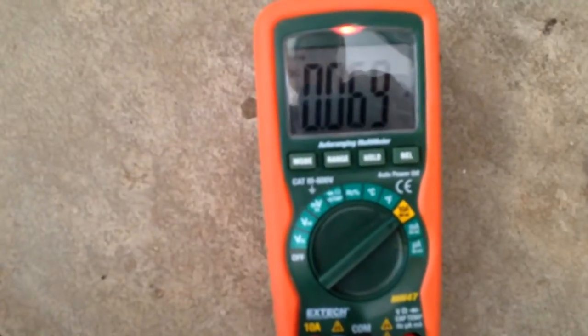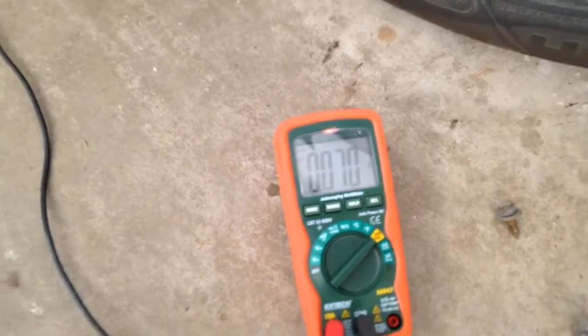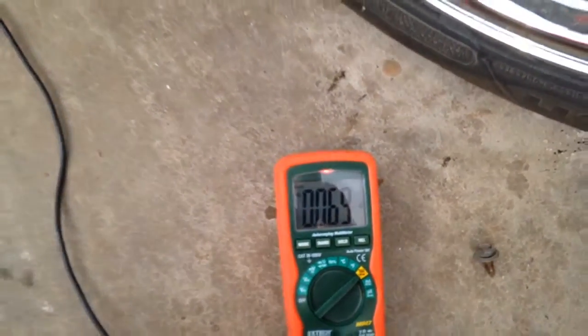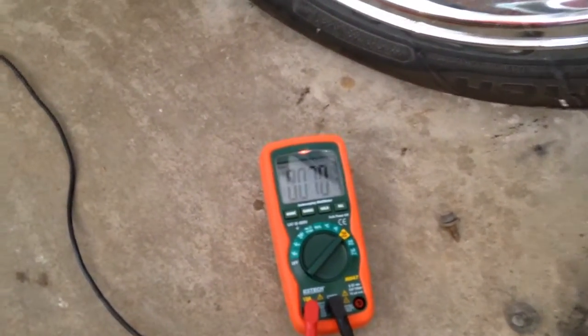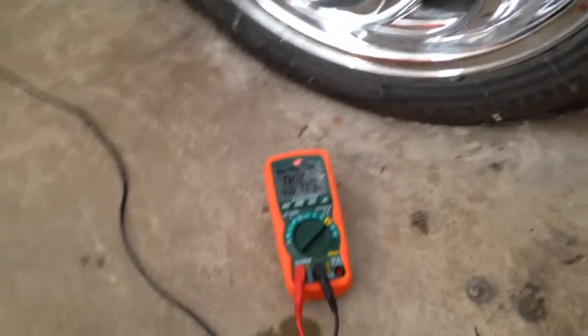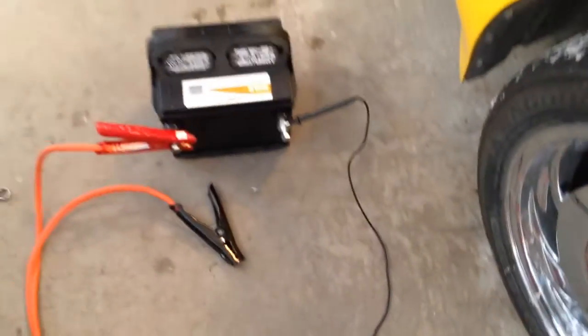So right now, if we put it on a 10-amp scale, it's reading 0.07 amps — so that would be 70 milliamps. I think the preferred drain on a C4 Corvette is 30 to 50 milliamps, so we might be just a little bit high, but we're pretty close. I think we probably don't have parasitic battery drain issues here. My problems with the battery going dead were likely just an old, tired battery.